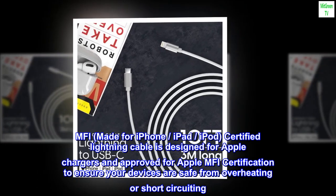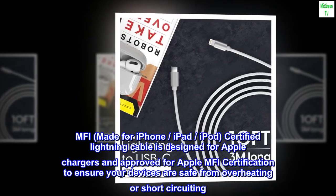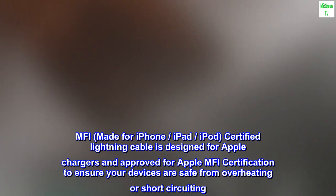MFI — Made for iPhone, iPad, iPod — certified Lightning Cable is designed for Apple chargers and approved for Apple MFI certification to ensure your devices are safe from overheating or short-circuiting.